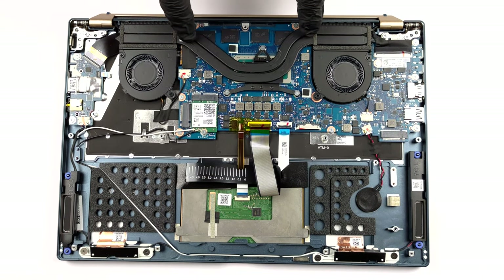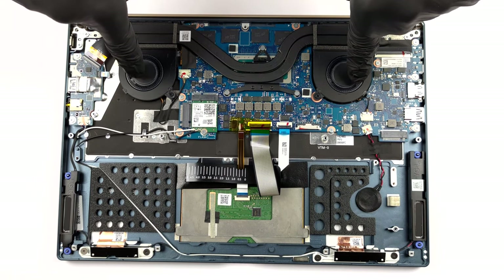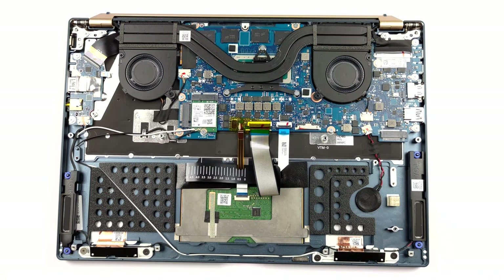Here we see two heat pipes, two heat sinks, and two very small fans. As you can see, the VRMs are left uncooled.